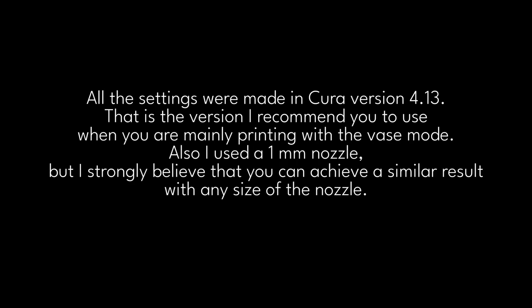Little disclaimer: all the settings were made in Cura version 4.13, which is the version I recommend when you are mainly printing with vase mode. I also used a 1mm nozzle, but I strongly believe that you can achieve a similar result with any size of nozzle.